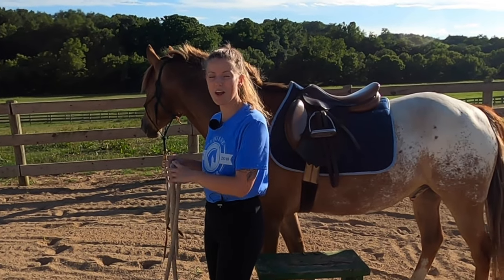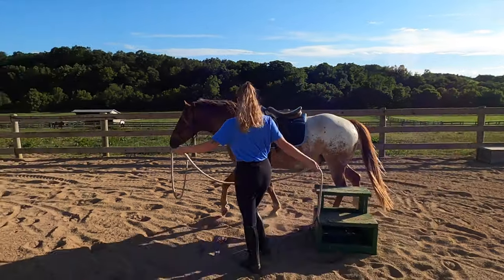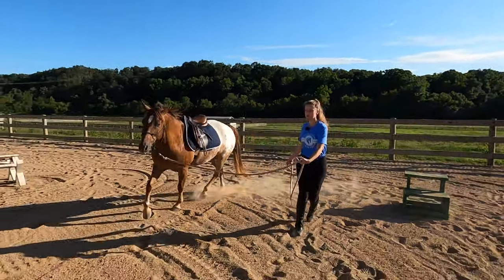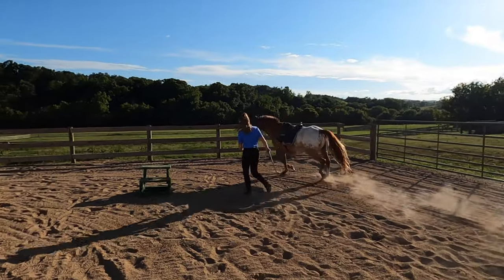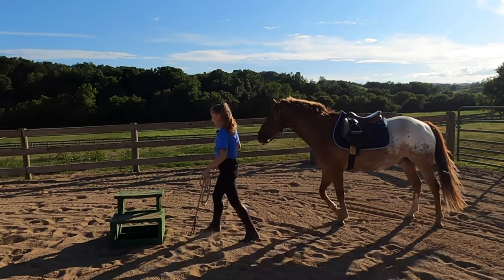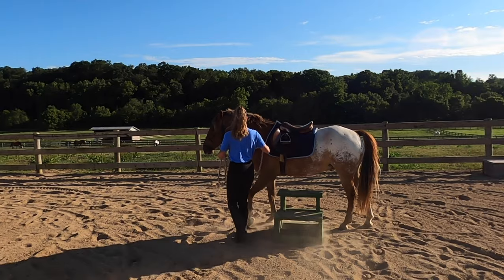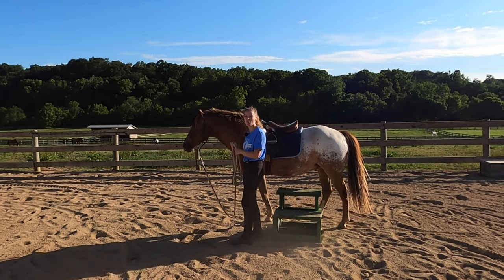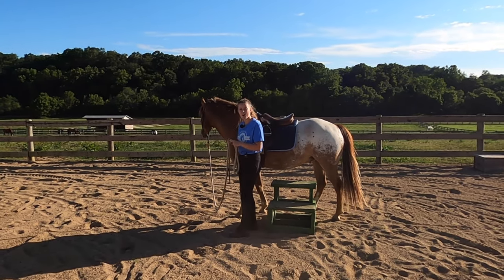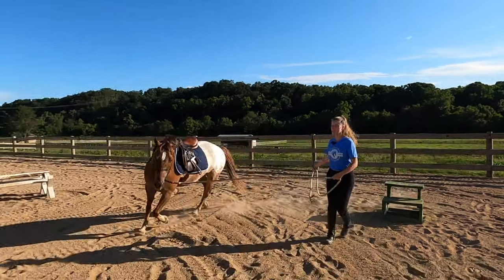I'll send him out lunging around me and around the mounting block. So if I go to line Tucker up here and he's wiggling and moving around and trying to walk away, I'll immediately send him out on a circle around me.